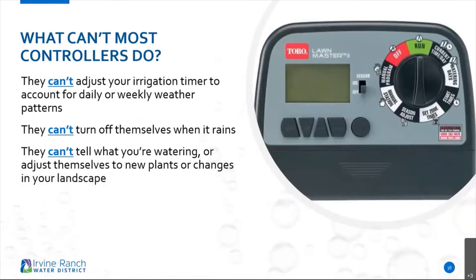What can't most controllers do? They can't adjust your irrigation timer to account for daily or weekly weather patterns. This is a standard timer — they can't turn themselves off when it rains. They can't tell what you're watering, and they can't adjust themselves. That's just for standard timers.